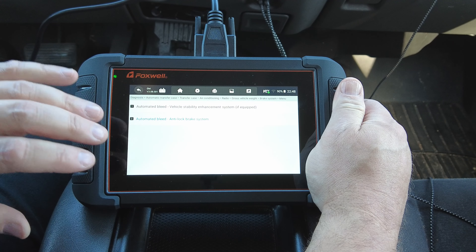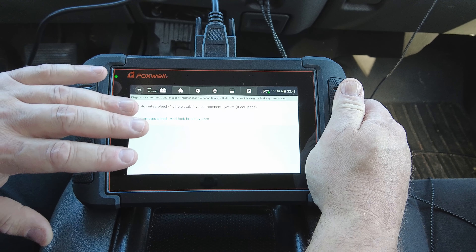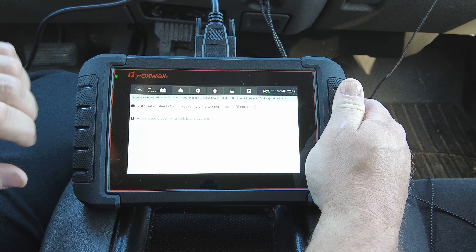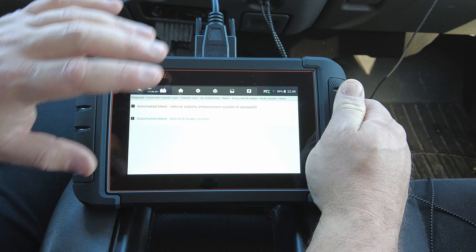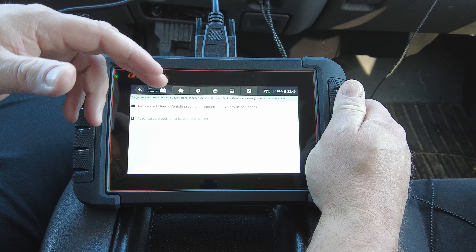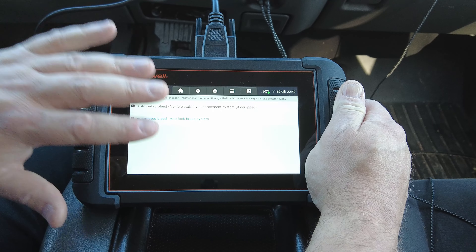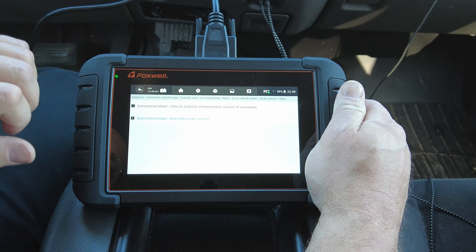There's the auto bleed. Just because the scan tool is capable of doing an auto bleed doesn't mean every vehicle you plug into will be able to perform one — the manufacturer has to program that functionality into the vehicle itself. Also, auto bleed does not remove air from the system completely; it gets the stuck air bubbles out of the ABS module and moves them into the brake lines, where the air can then be bled the traditional way with a wrench at the bleed screws and someone pumping the pedal or a power bleeder.